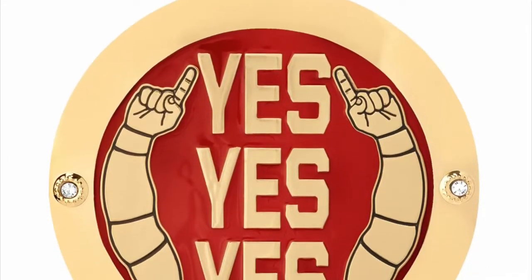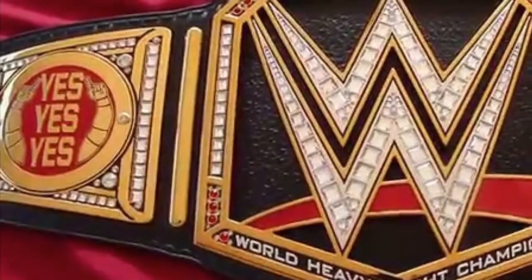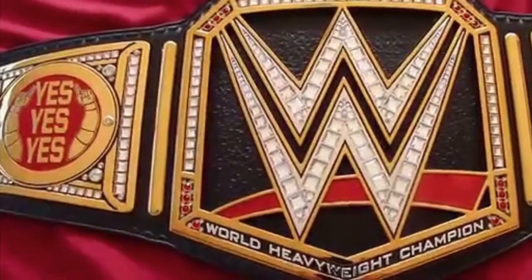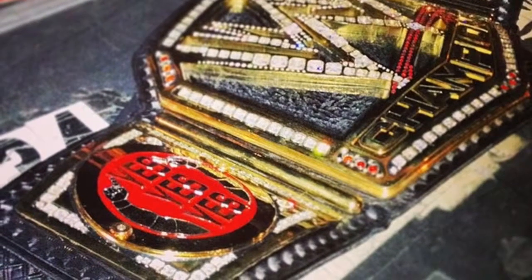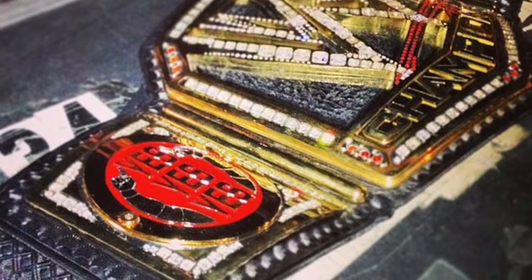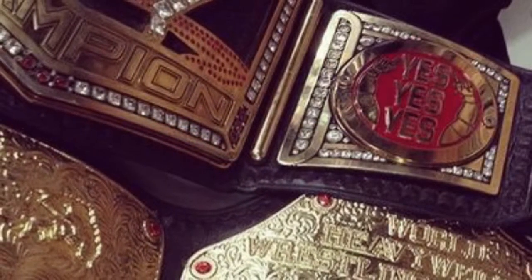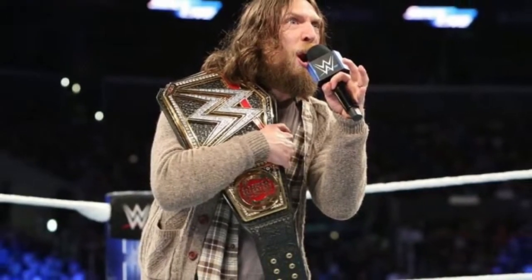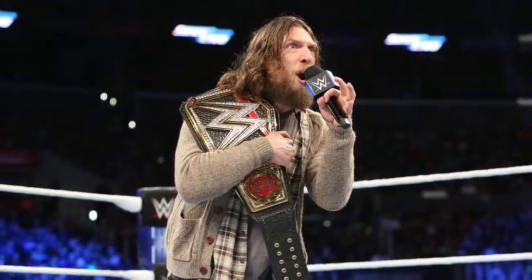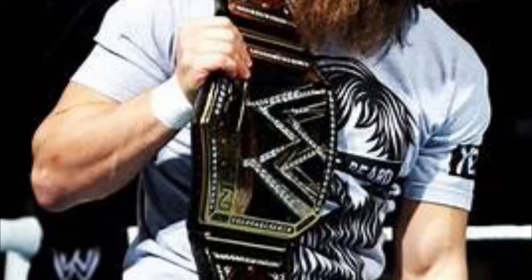At my number three position, we have the old Daniel Bryan side plates — the Yes, Yes, Yes ones. These are some of the few side plates that have actually been on both the old big logo WWE Championship and the Network logo WWE Championship. The big logo being the one introduced by The Rock in 2013 and retired in 2014 at SummerSlam. The Daniel Bryan side plates are absolutely gorgeous. They go with the red swoosh very well, and it looked absolutely stunning.